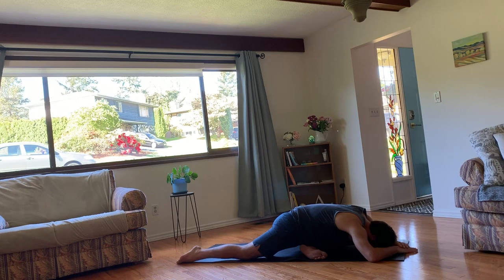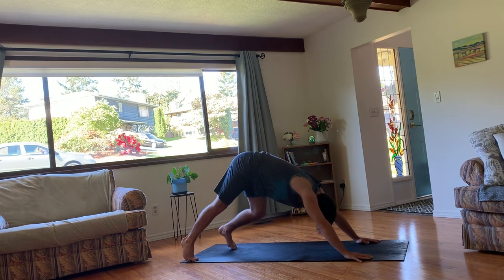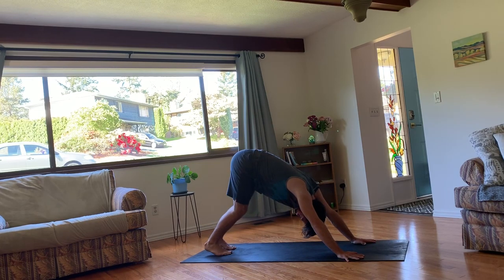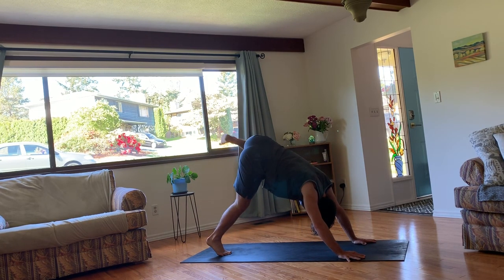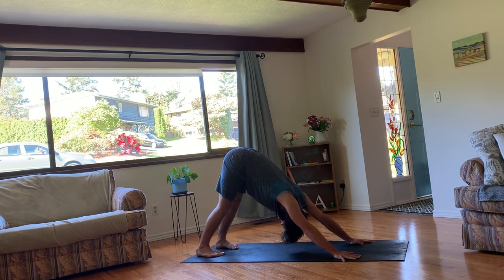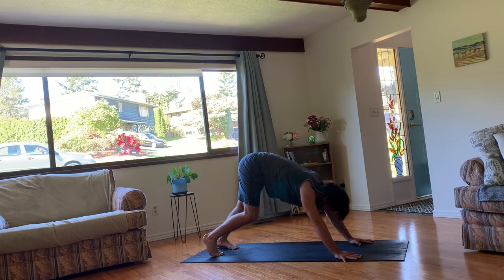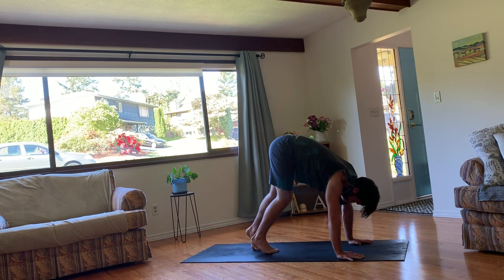Relax the shoulders, relax the neck, and cradle your head or rest it on the mat. Stay for a few more breaths. Again, if it's feeling really juicy and you want to stay here you can. When you're ready, plant your hands and then make your way back into a downward facing dog. Take a moment to pedal the legs out. Maybe take any movements with the leg and the hip if your body's begging you for it.